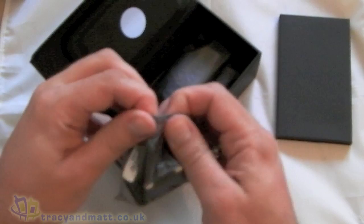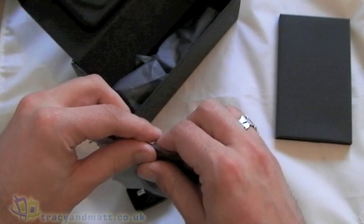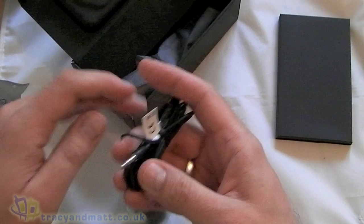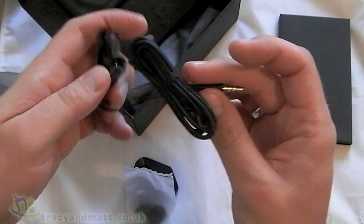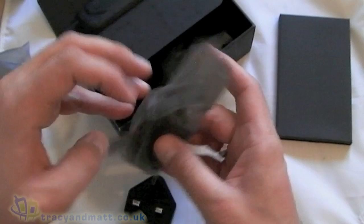Okay, so here we have the plug. Next up we have some earphones. We've got a 3.5mm jack and these are fairly bog standard HTC ones - they don't feel too bad. I'm not sure how comfortable they'll be though, so we'll test those out in the review. We've got some extra earbuds there and there's also a little clip so you can clip it to your shirt or your tie or whatever.